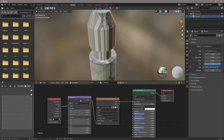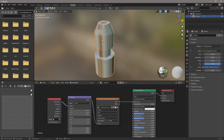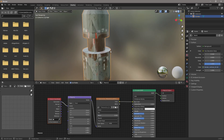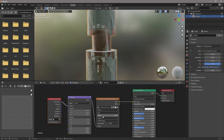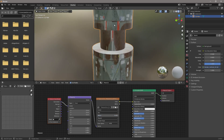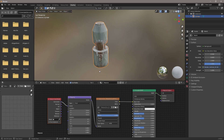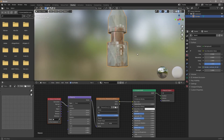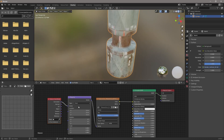If we just pop a Mapping node in here and change this to "Generated," it still looks off — it's all messed up. But if we take this from Flat and change it to Box, we can see that's starting to look a little bit better, and we've got this Blend option. As we pull the blend value, you can see it updating in real time — it gets rid of those seams — and we now have a textured object without any UV unwrapping, just by changing Flat to Box and using the Blend.